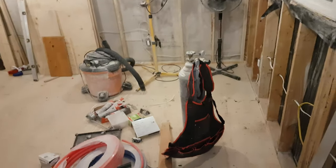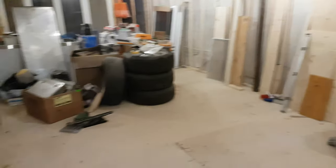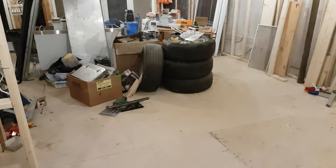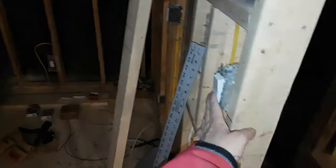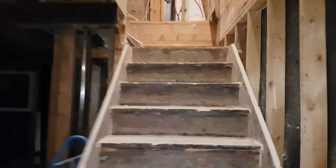Here we have the dining area, I guess, and eventually the living room when the tires leave. I'll just turn them off too. You're looking at what will eventually become the bathroom.